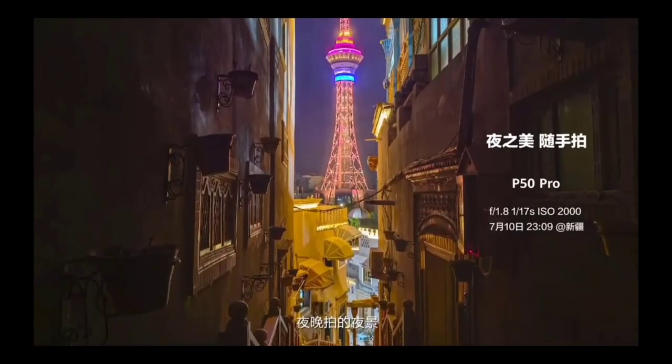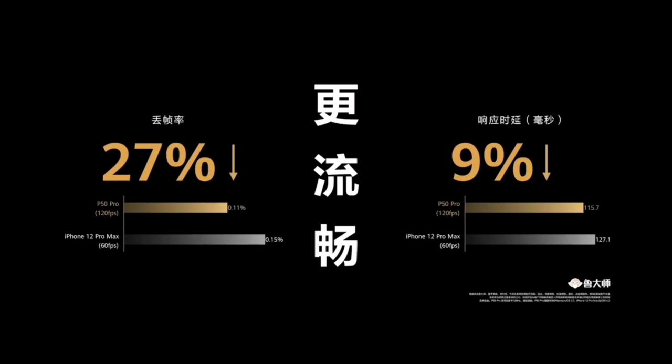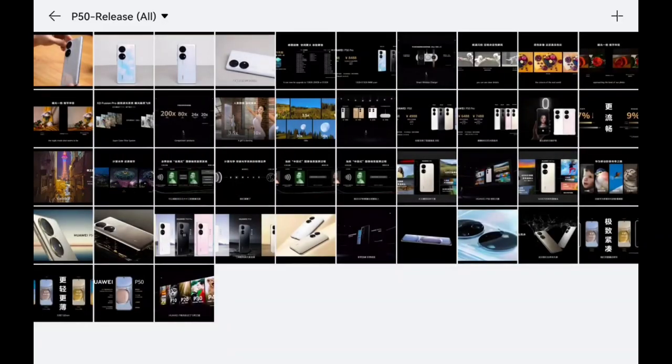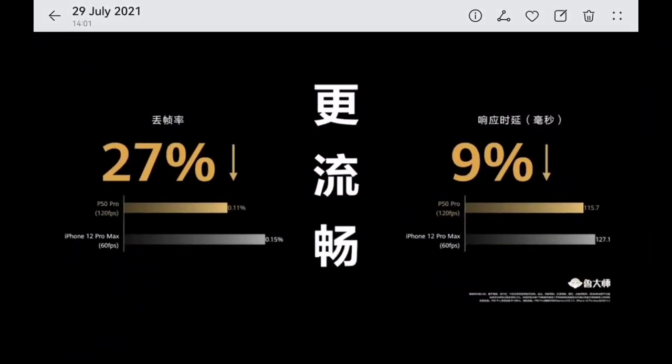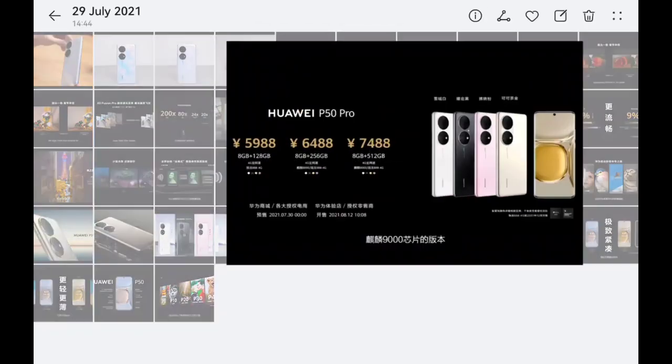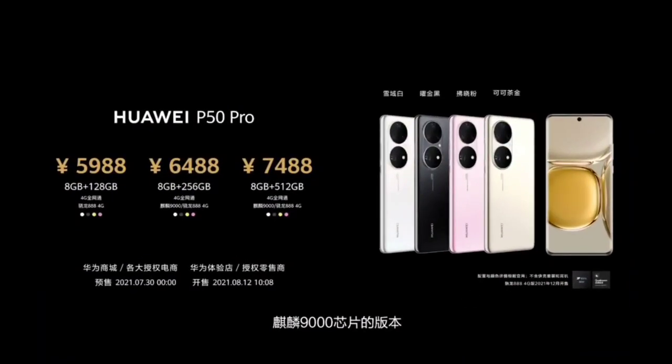We have better night-time photos with the monochrome sensor and new algorithms, better gaming performance, and better battery life performance.